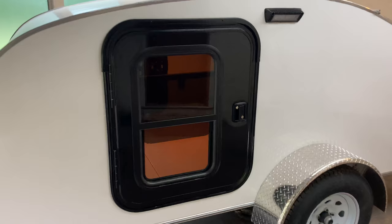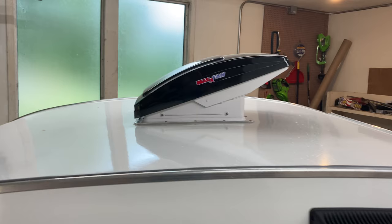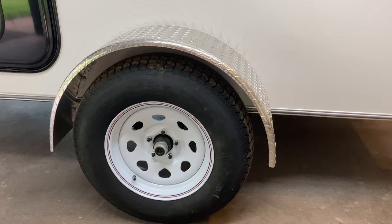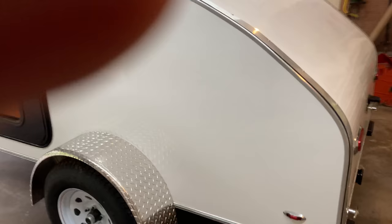Got the biggest Challenger doors I could get — those are from Vintage Technologies. Got the Max fan from Vintage Technologies as well. Running 15 inch tires. The fenders I got are just a little bigger than I would have liked, but I think they look okay.